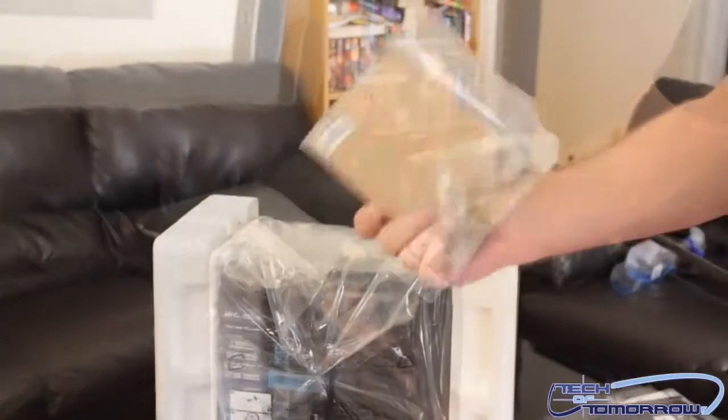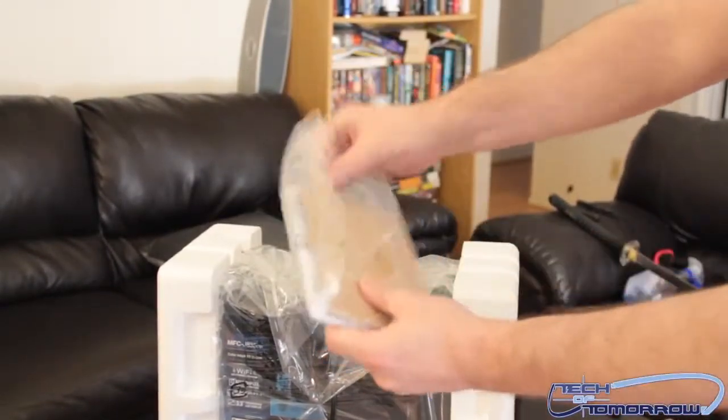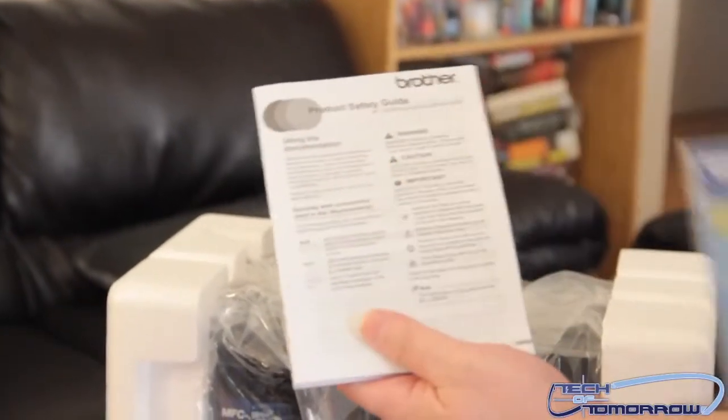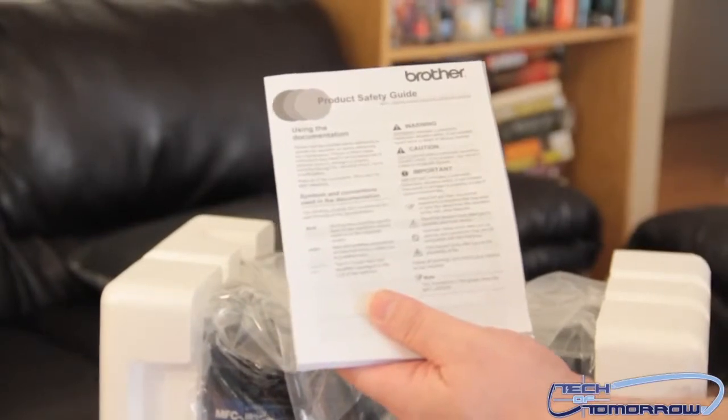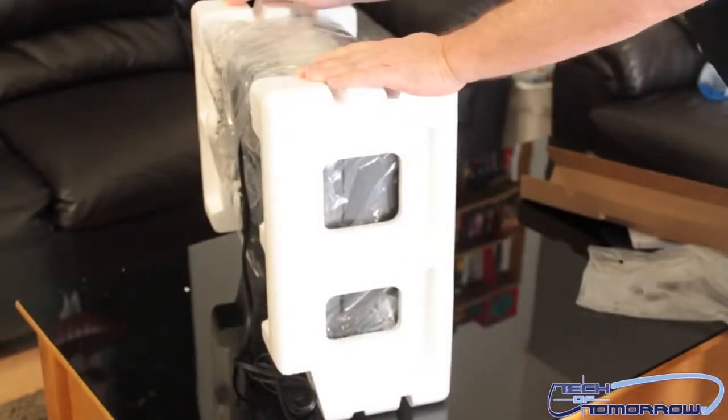This is the tray, and there are some more instruction guides and stuff right here. We'll go ahead and take it all out of the bag so you guys can see exactly what it is. It's a free pack, some photo paper — looks like three little photo papers, they're really small. A product safety guide, user's guide, that kind of stuff. Okay, so now let's skip the hardware matter and get to the printer itself.